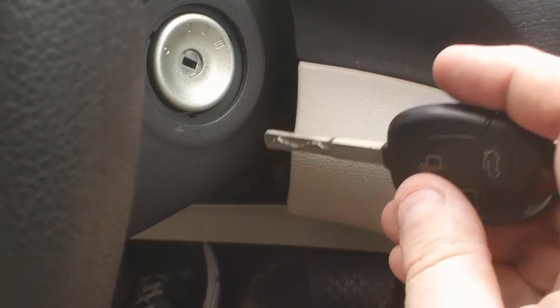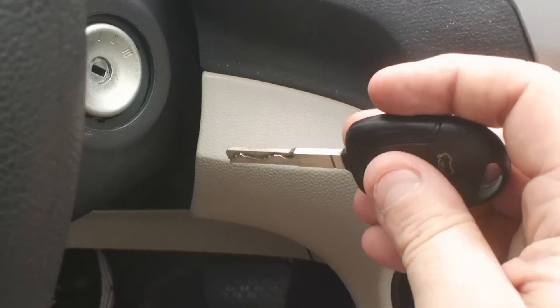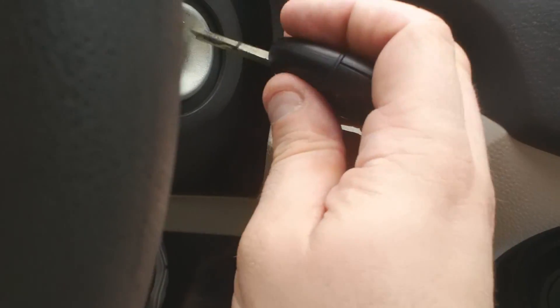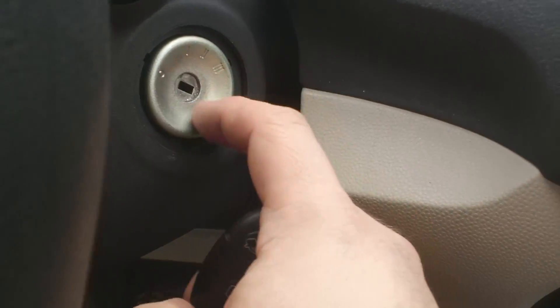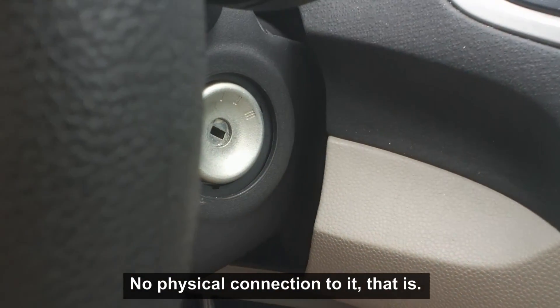You don't have a direct connection to any operations. When you unlock the car door, it's a switch that toggles a computer to tell it to unlock. The starter is the exact same way — there is no physical starter. It's actually just a computer switch that tells the starter to do something.